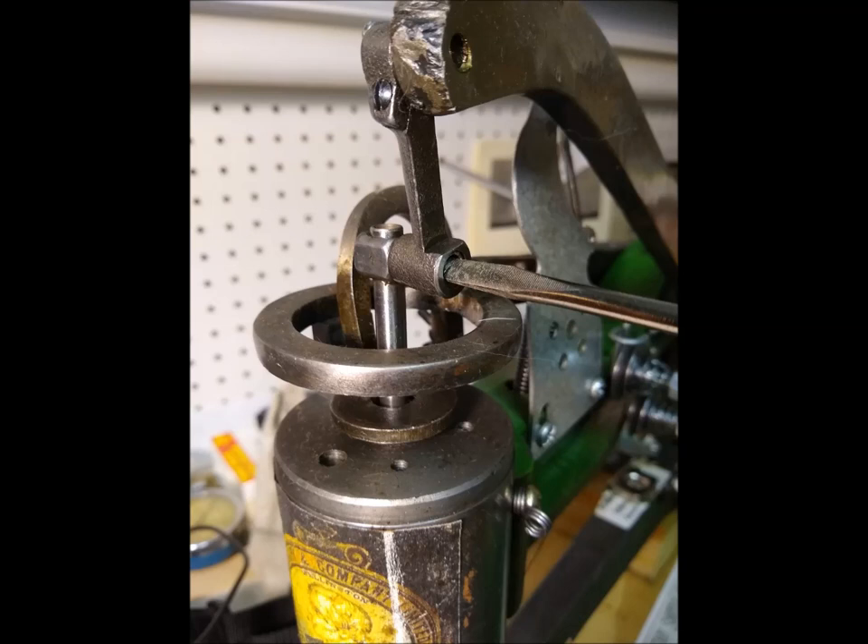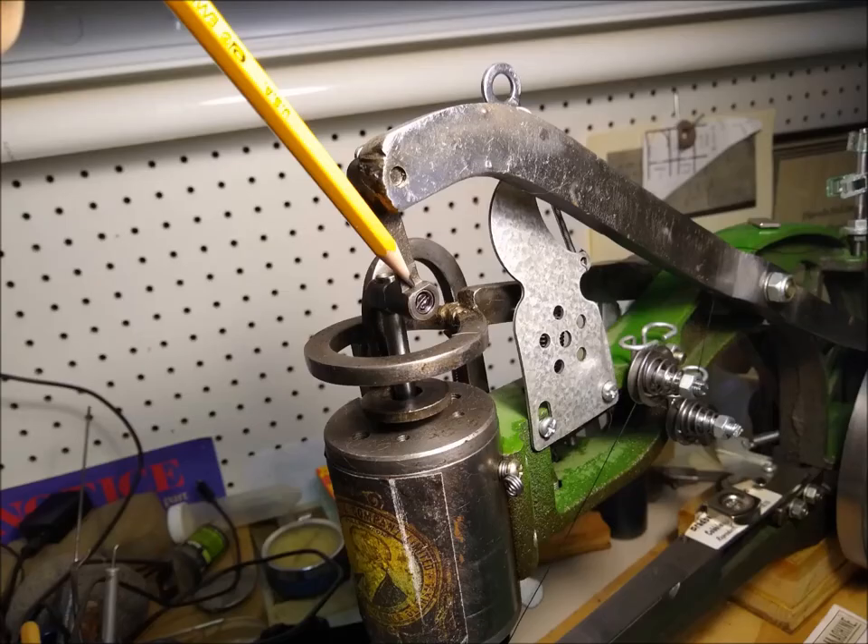Then simply take a screwdriver, loosen the clamp, move it and that's all there is to it. Remember the larger commercial needles do not have a flat like the ordinary ones, so you have to adjust that yourself.